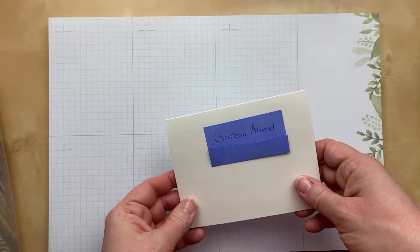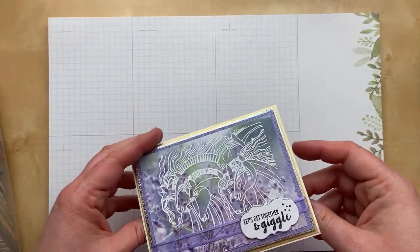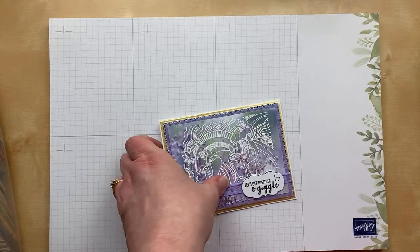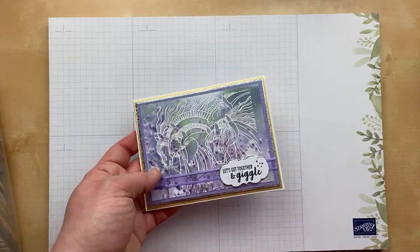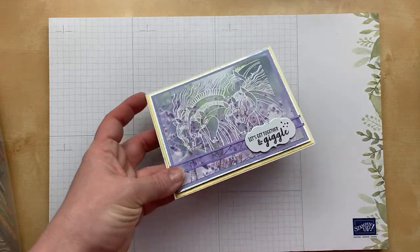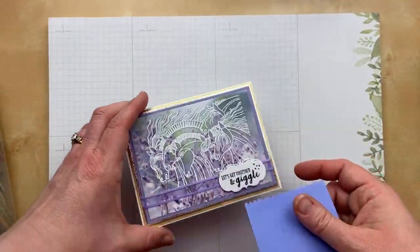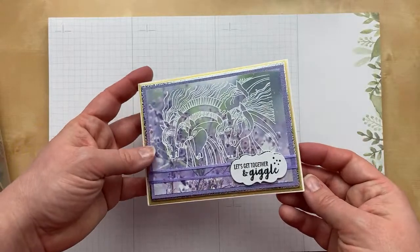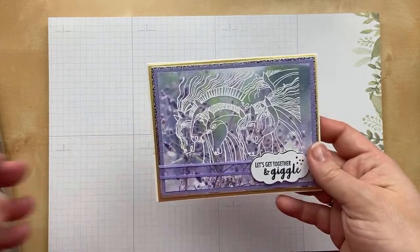Next up is a card from Christine Almont — look at this beautiful card with the horses. She says it is the Wild Horse Run stamp from Laurel Birch 2018, then Stampin' Up's 'Part of My Story' for the sentiment, 'That Feels Like Frost' designer paper, and the Sizzix opulent cardstock iridescent background. So lovely — I love the colors inside and that paper. Christine, thank you so much for sending this beautiful card and for taking part in the Great Big Card Swap.